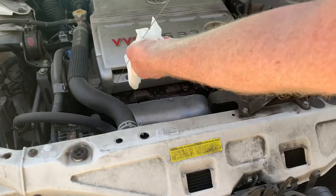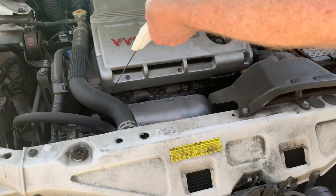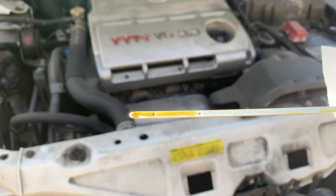Look for a yellow dipstick on the front left side of this V6 engine. Pull it out, wipe it off, and then stick it back in all the way to get a reading. Make sure you push it all the way down when you put it in. Then once you take it out for the second time, take a look on the stick. There are two dots: the low dot means add oil, and the top dot means it's full.